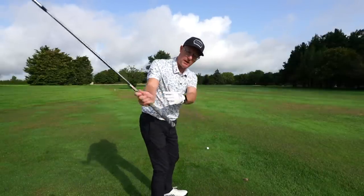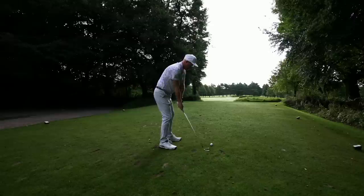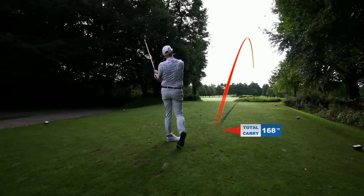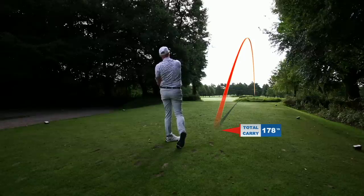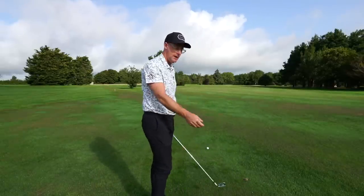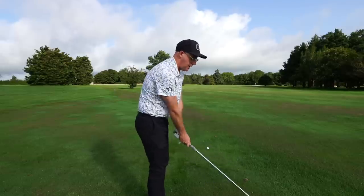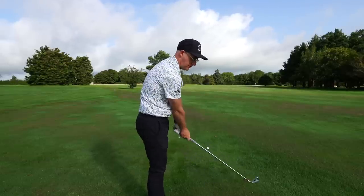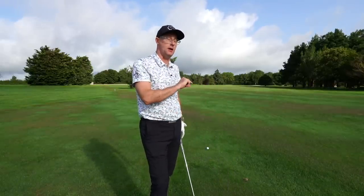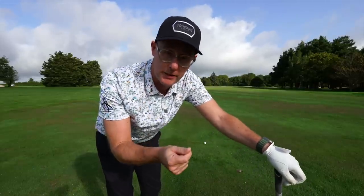If we can establish good chain reactions in that takeaway position, it allows us to get into a better backswing, which often encourages a better downswing, and then you're hitting the ball without having to process a million ideas and recoveries. The takeaway is literally the slowest part of your swing, so you have a little bit of time to persuade the club into a correct position. Once it's on the way up, it's over before you realise it.